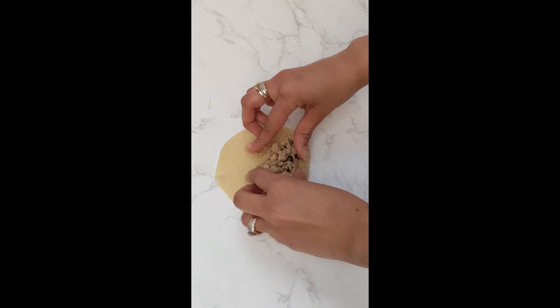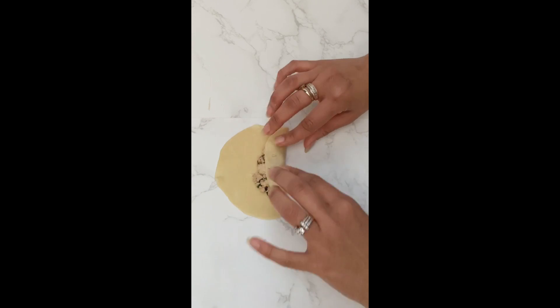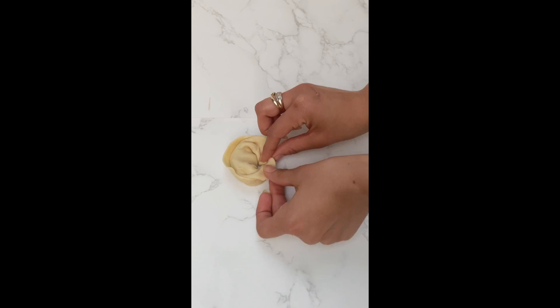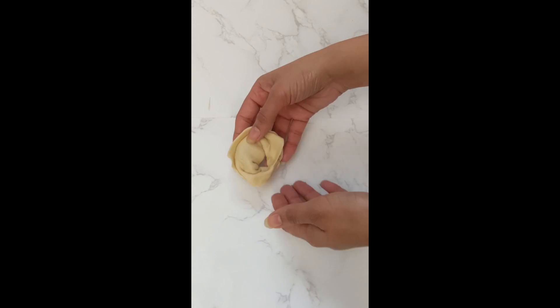This is how thin we want it to be. Place your filling a little off of the center and roll the wonton as I am doing in this video. Trust me, this is easier than it looks in the video. Isn't this shape so perfect?